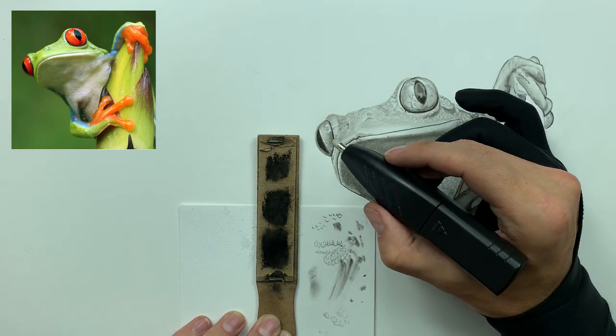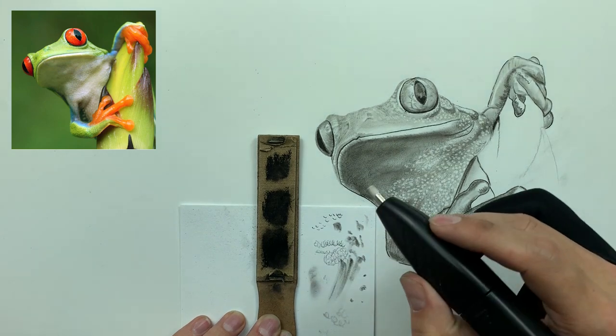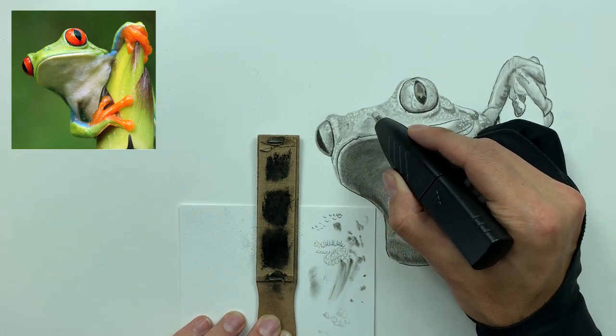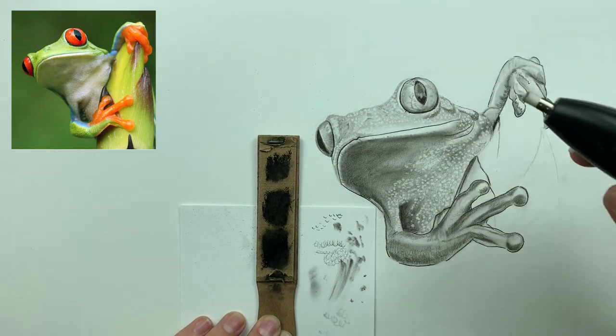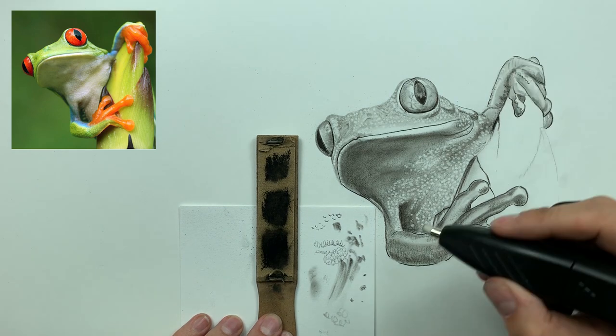When you're pushing a lot of charcoal in a really dark area where you've laid down all three layers, be sure to take your eraser, hit that scratch paper, and make sure it's nice and clean. That way, if you really need to get a very white spot — say in the center of an animal or human eye — you don't want to hit it and have it be dirty.